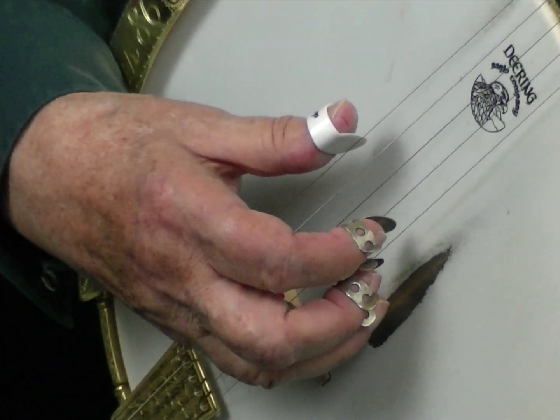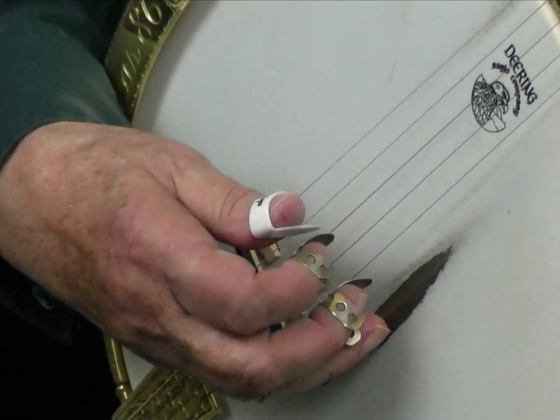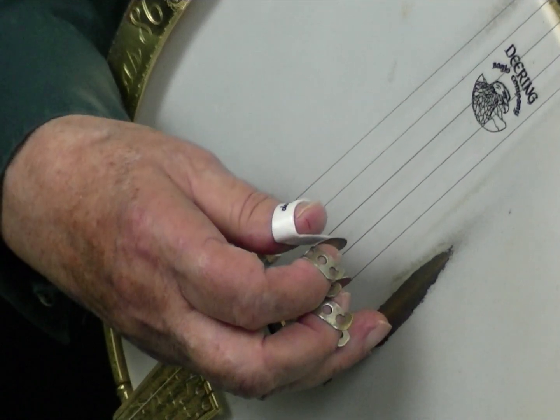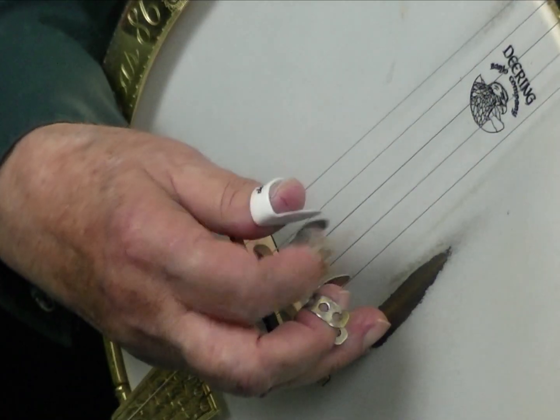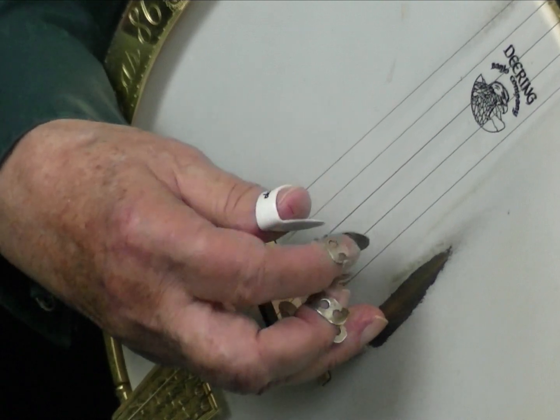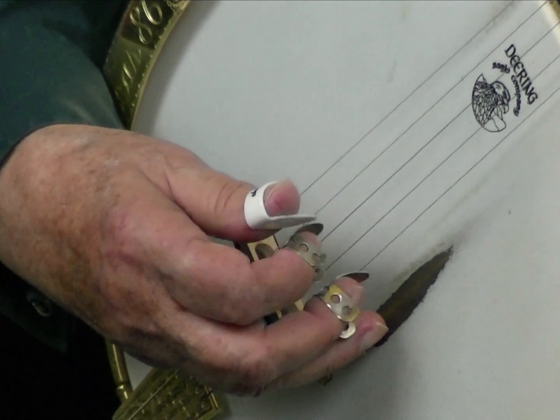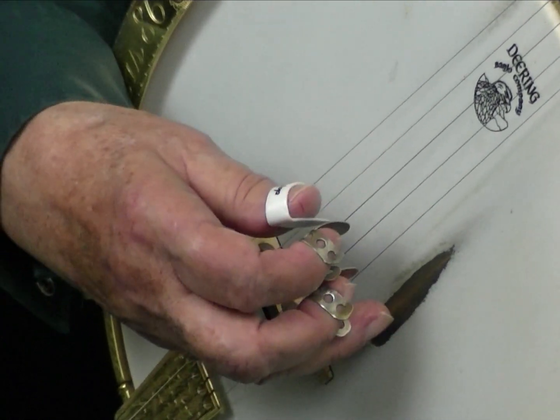Now let's go to the right hand first. The first two parts are 5-2-1-3, 2-and, 2-and. Now add index lead to 1-5-2, so the first part is 5-2-1-3-2-1-5-2, 2-and, 2-and.